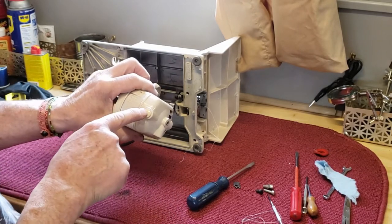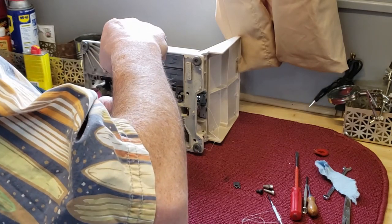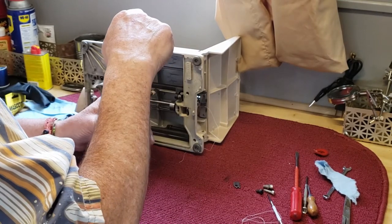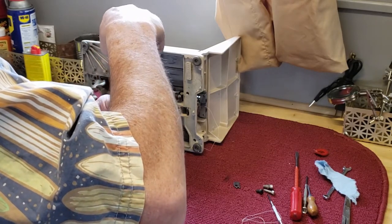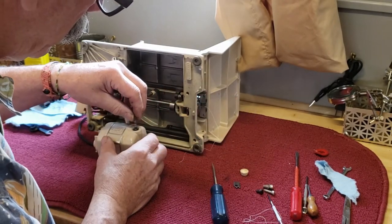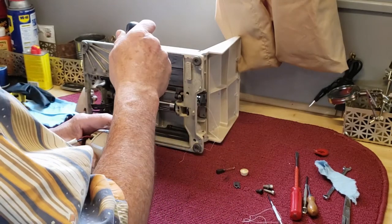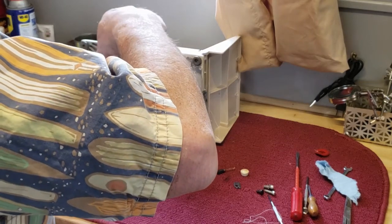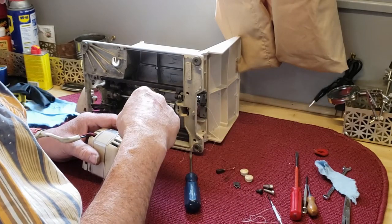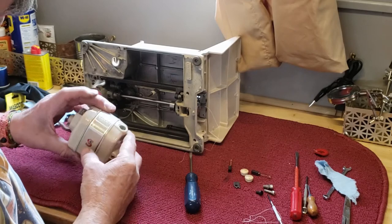These are your motor brush hold-downs. Be careful when you screw these in and out — they are just made out of Bakelite and if you reef on them really hard they will crack. So be firm but gentle. They are spring-loaded so don't let them fly off. Don't let your spring fly out. The spring comes out with the carbon motor brush on it.